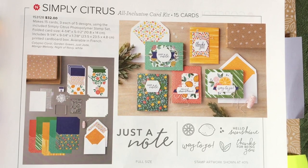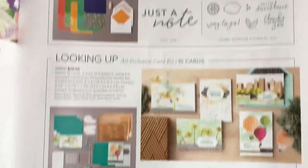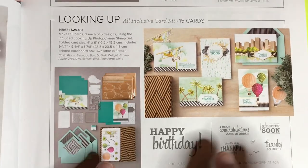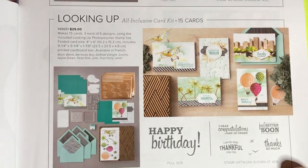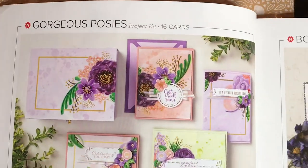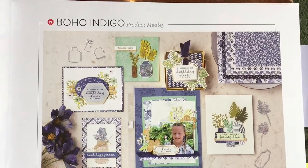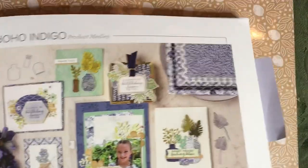Last catalog I created a seven-part series, so if you missed it please check that out. This kit called the Looking Up Card Kit was part of that series and it returned because it was so popular. What's coming up next is going to be the Gorgeous Posies kit, and I will also be showing you Boho Indigo, Product Medley, and some things from the holiday catalog.